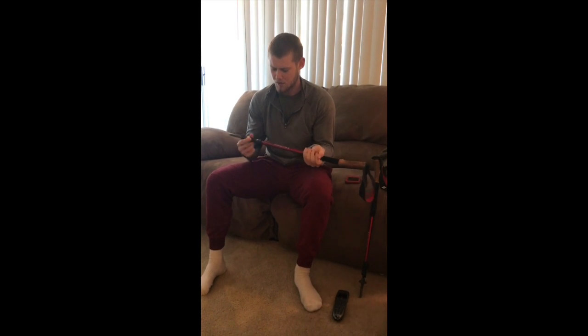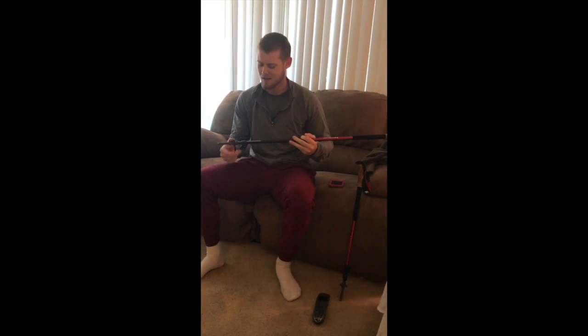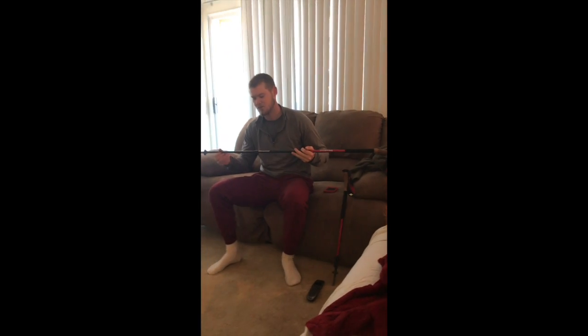Another thing I like — very easy, smooth extendability, telescopic-ness. It's very easy to just pop out when you need and just collapse when you don't. Nice little tuck action.